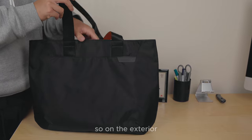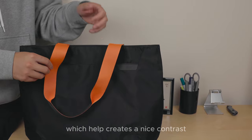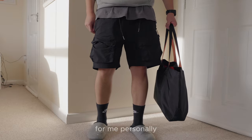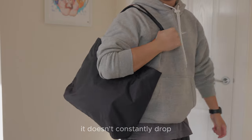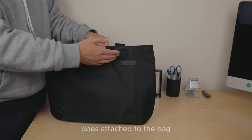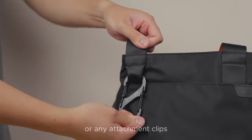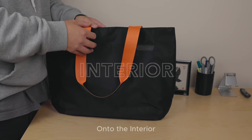The straps are two-toned — black on the exterior and orange on the inside, creating a nice contrast. The length is great; personally, when held it doesn't graze the ground, and when up on the shoulder it doesn't constantly drop like other tote bags — it has decent grip. At each of the four strap attachment points there is a small pass-through gap, good for a carabiner or any attachment clips. Very thoughtful.